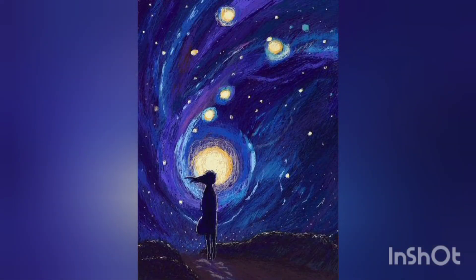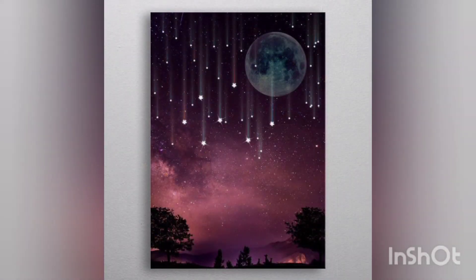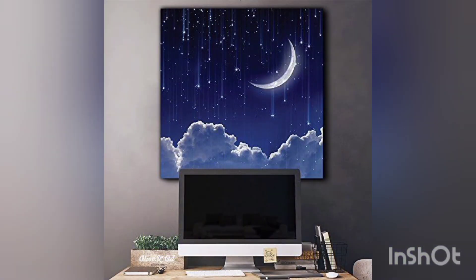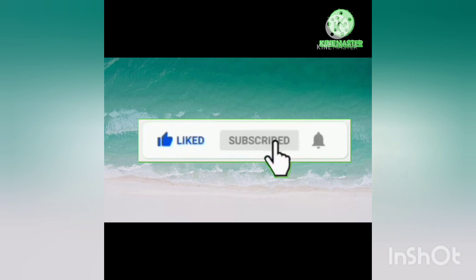I hope you liked our video. Do show some love in the comment section so that we could know how much you are liking our work. We will be bringing more creative ideas for you guys in the future, inshallah. Till then, stay safe, stay home, and stay blessed. Ameen. Thank you for watching — don't forget to like, subscribe, and press the bell icon to get updated.